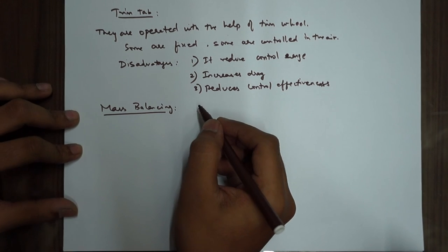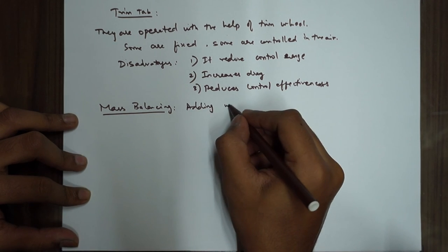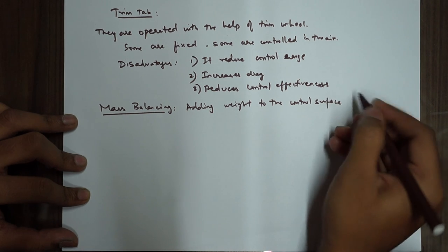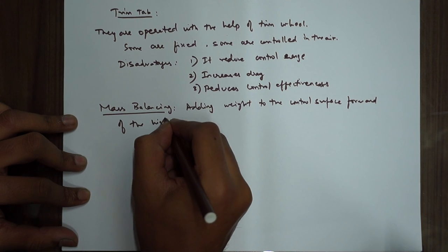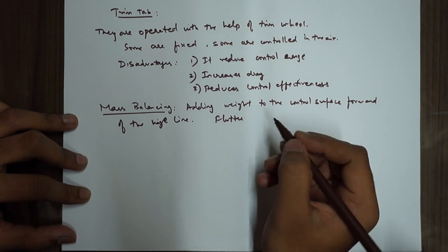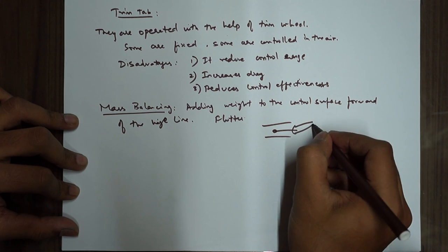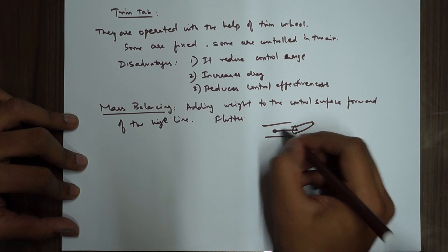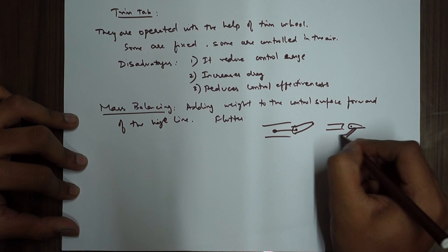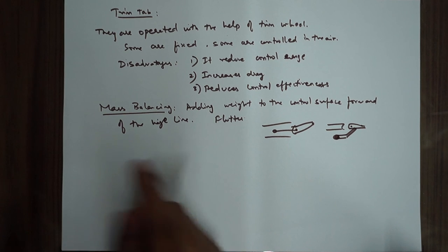Another form of balancing is mass balancing. The concept is the same — to reduce the hinge moment. What is done is adding weight to the control surface forward of the hinge line. The primary purpose is to avoid flutter. For example, the hinge line is here and a weight is added forward of it — either internally or externally on an arm protruding ahead of the hinge line. This is your mass balancing.